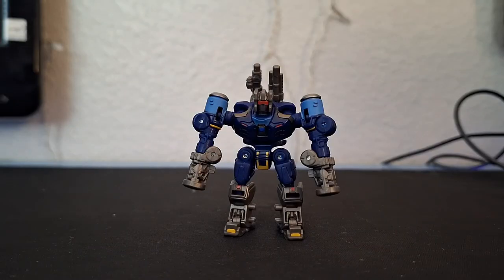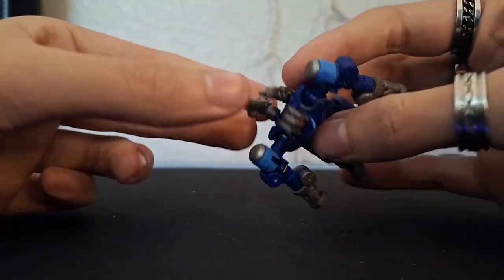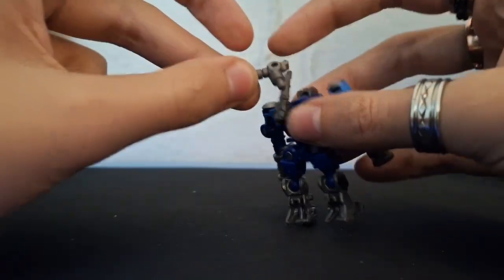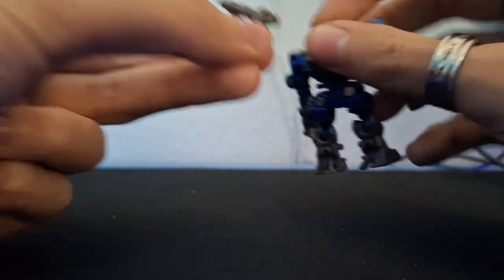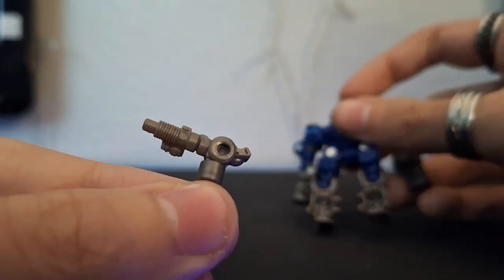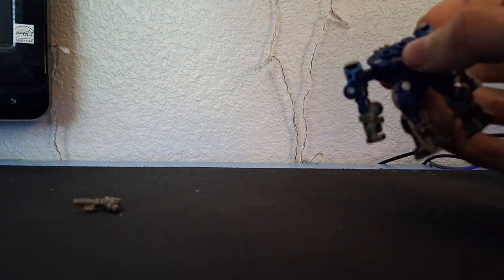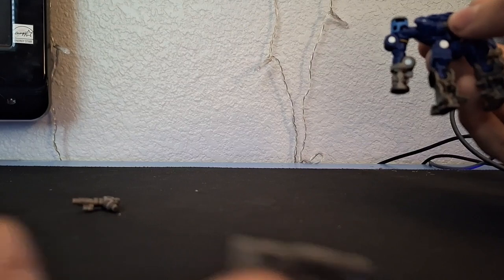Now for transformation — first, remove his little blasters so you can get a better look. They literally look like car tools, which is wild. Here's one, and then there's this one.